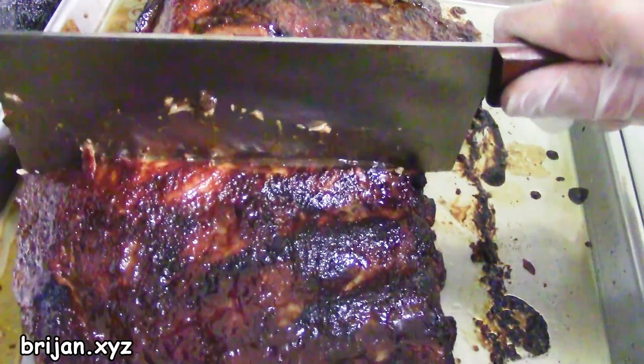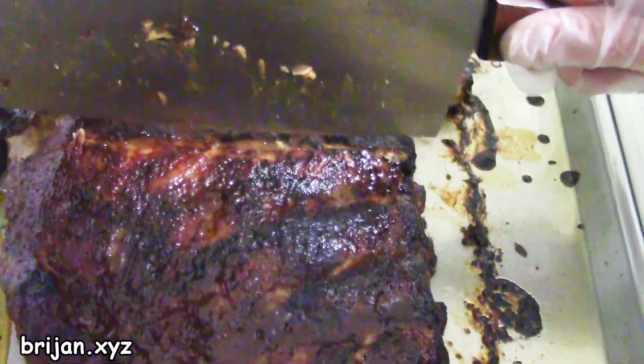When the meat cleaver is pressed in and wiggled back and forth, you can see that the juicy flavor remained in the ribs.